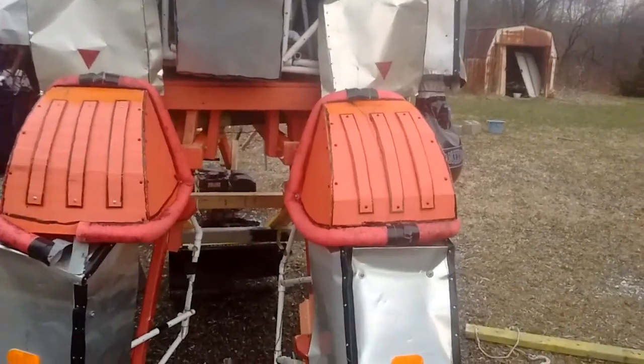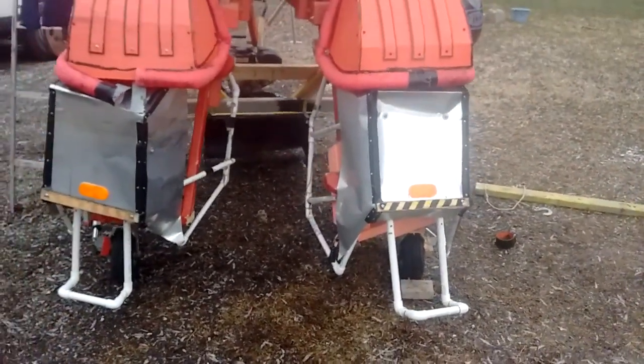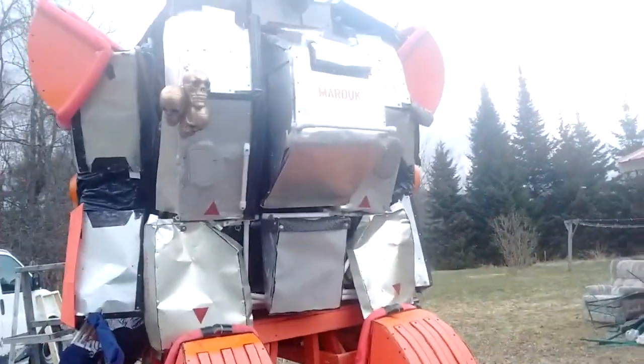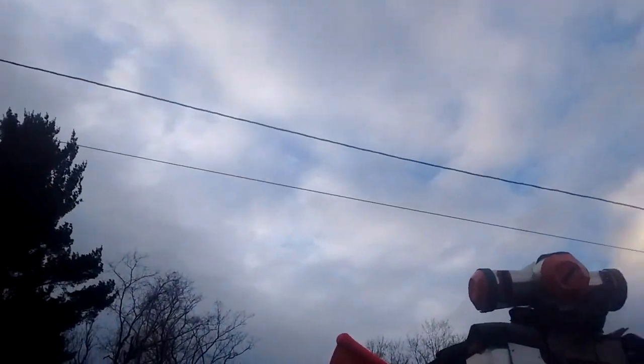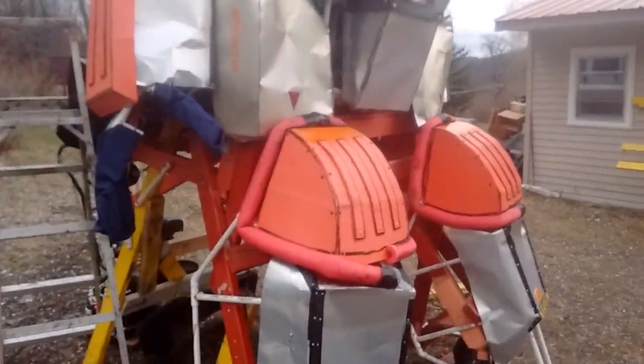Looks like the arms are running pretty well. The next thing due will be this upcoming weekend — a drive test and an arm test with the camera system inside. Since it's kind of overcast, I'm a little reluctant to put the electronics in there and risk them getting rained on.